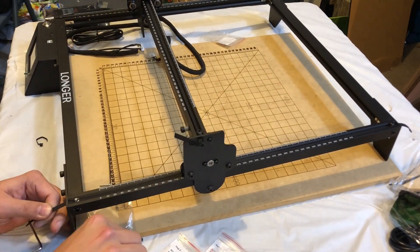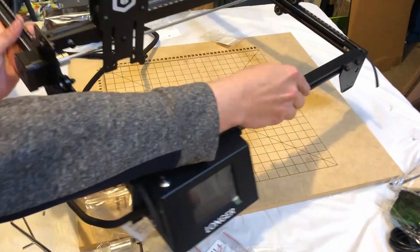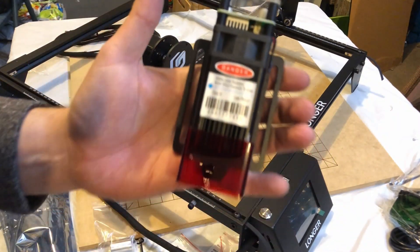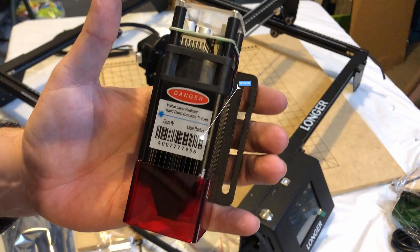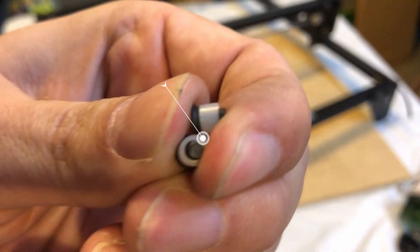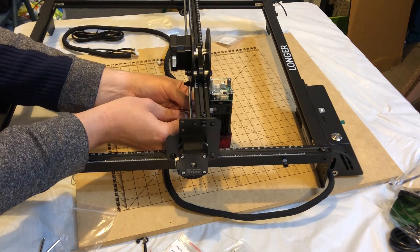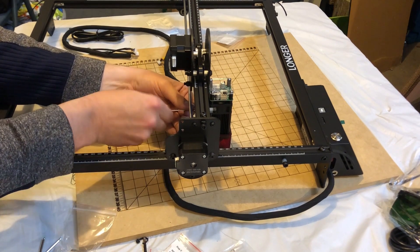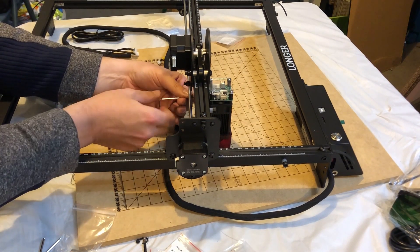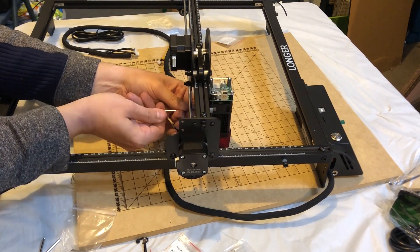Once you're done doing this, you want to test out the gantry to make sure it moves nice and easily and it's not binding anywhere. Next we'll be installing the laser diode. This is a pretty nice one — it's a five watt, a true five watt laser diode. It also has that little protective shield on the bottom, but you still want to use your safety glasses. We're going to use these two screws with isolation columns to help glide the diode laser as you manually move it up and down to adjust the height. We'll put the two screws on the back and then two on the front, finishing up the installation of the diode laser.